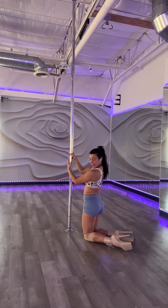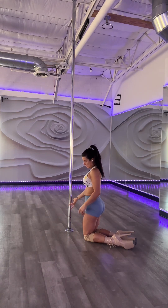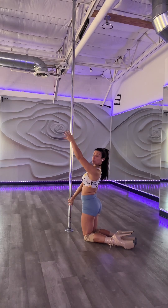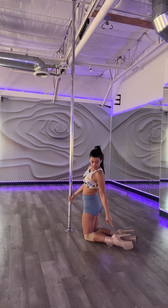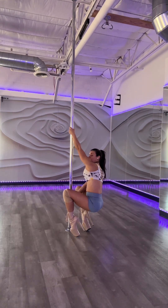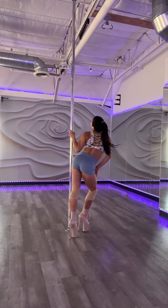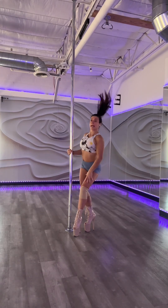We're gonna do a split grip or a full bracket. Push with the lower hand forward and pull with the upper arm — push and pull. Put your weight into the front of your heels, lift, slide forward, and lift your knees up. Now move your knees to one side and the hips to the other side, finishing with your head and a little hair movement.